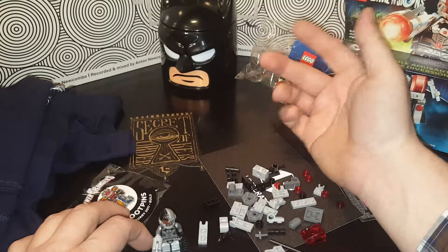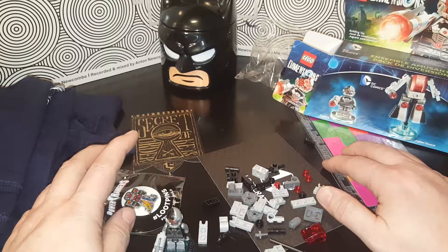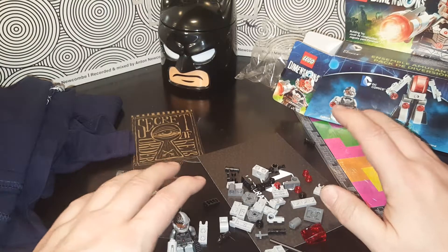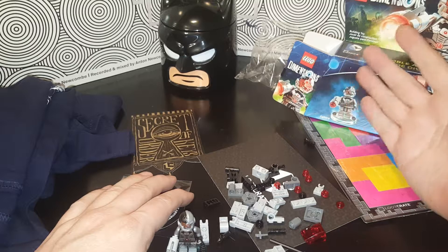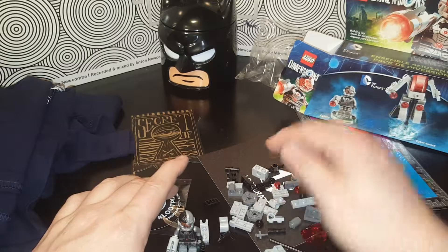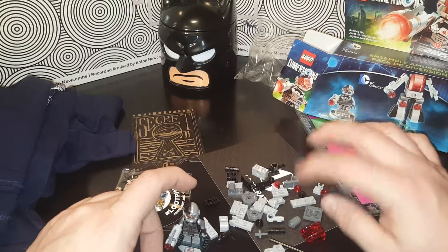This has been Loot Crate for the month of February — they're usually a little late or something. Thanks for checking this out, I appreciate it! Keep an eye out for more videos, give it a thumbs up if you dig it, subscribe to see more. Check out Instagram, Facebook, Twitter — all that fun stuff. Thanks for watching, and I will see you guys later!